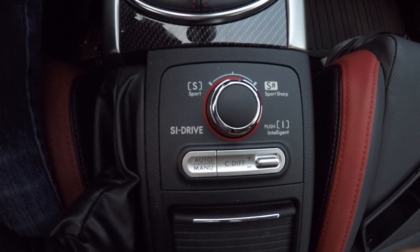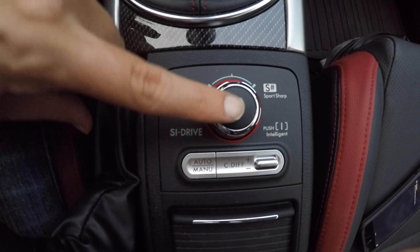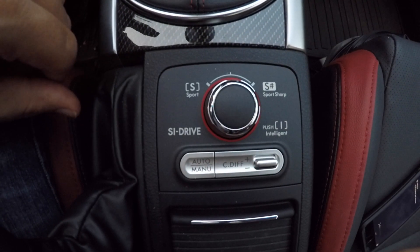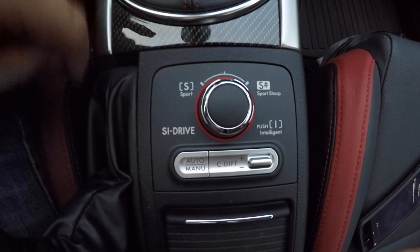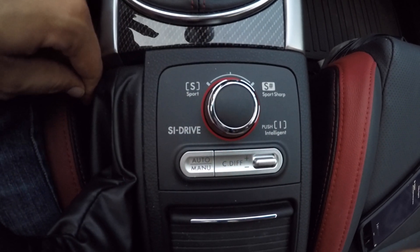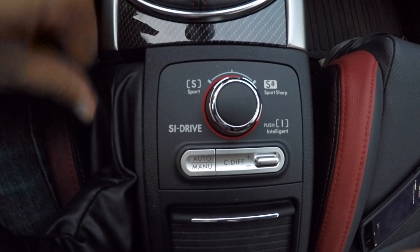When you're changing these modes, you will feel the car jerk. You will feel that difference as the ECM changes its settings and the way the throttle changes. You can make these changes when you're driving — you do not have to be stopped. To make these changes, simply push in for Intelligent Mode, to the left for Sport Mode, to the right for Sport Sharp. And that's how you control SI Drive.